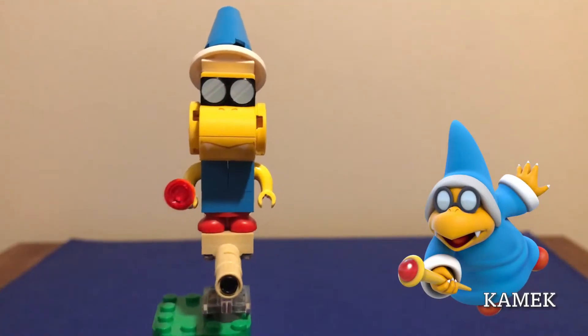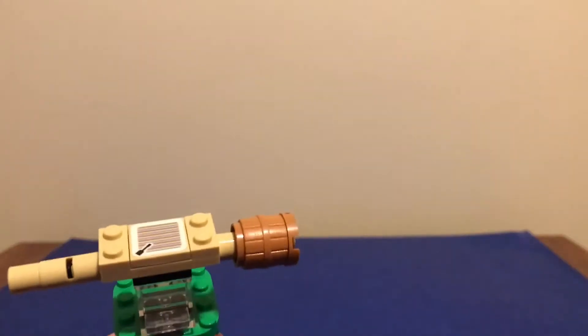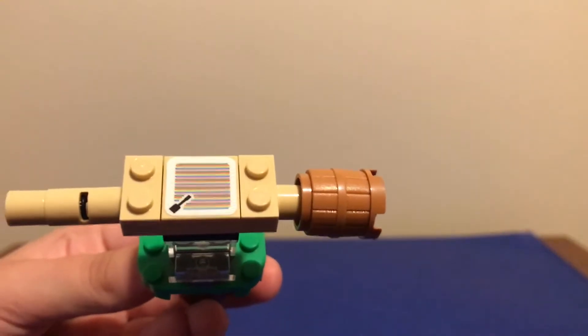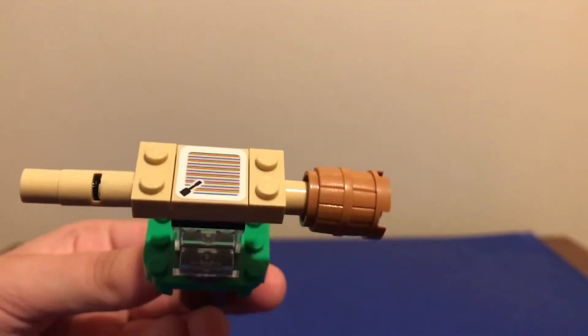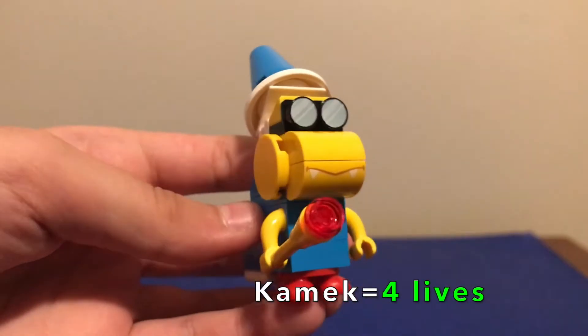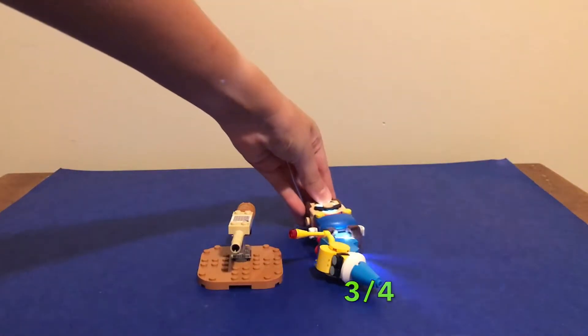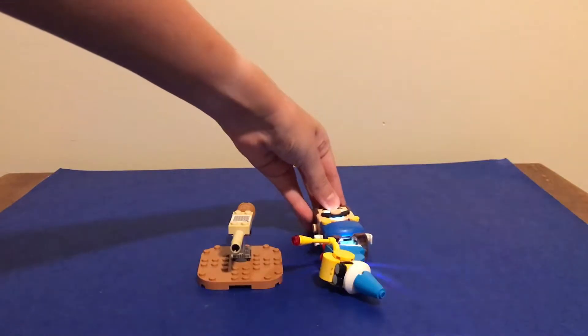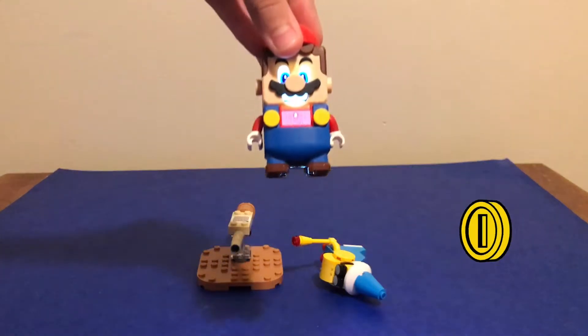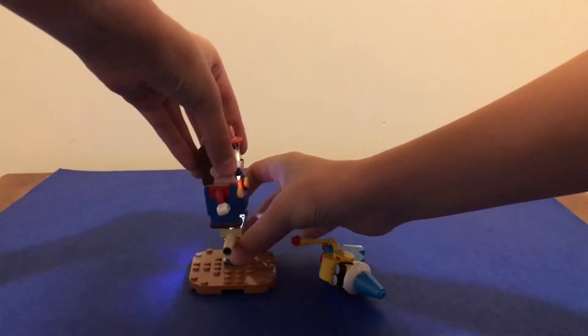Next we have the Kamek with her yellow wand and her broomstick. There's a scanner on her broomstick that Mario can stand on so he can fly on it. And here is the Kamek scanner. She has 4 lives. Then you can take Mario and put him on the broomstick.